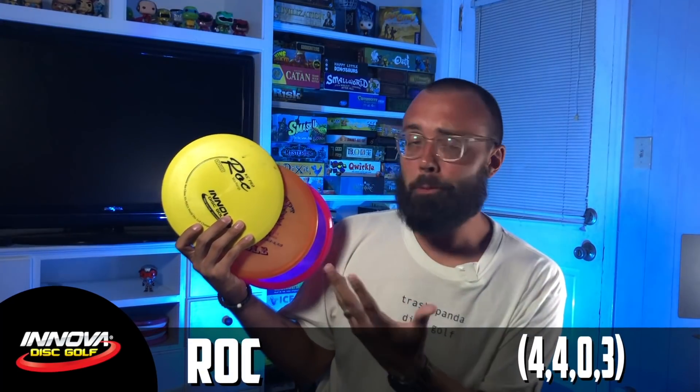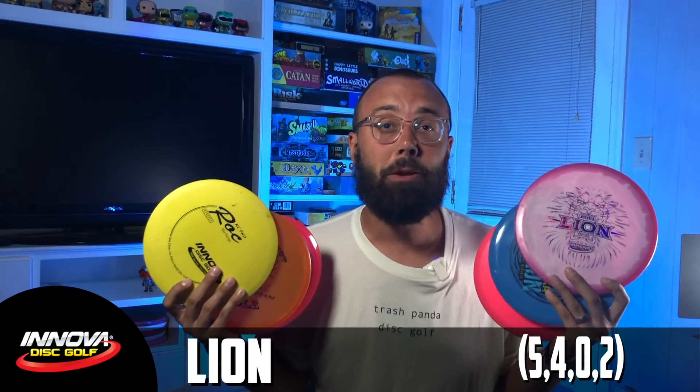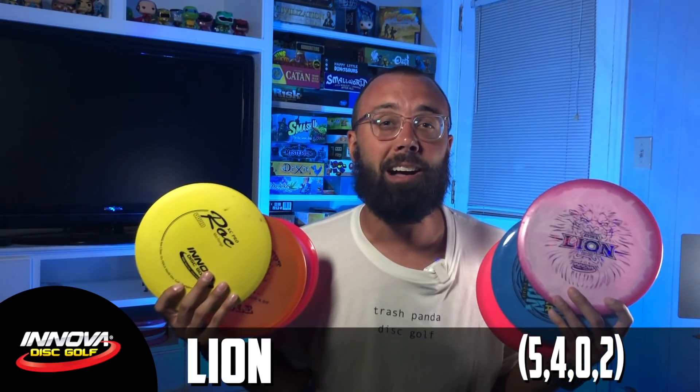If you know the Innova lineup, there are really two molds that come in a variety of plastics that I believe could fill all three of those shot shapes. The first is the tried and true classic, the Roc. The Roc comes in so many plastic types and they've made so many variations to the Roc mold over time. I knew that this one mold could offer so much for me, but it had strong competition due to my history of trying out the Lion. This king of the jungle has a special place in my heart because it was one of the first mid-ranges that I ever became super confident in.